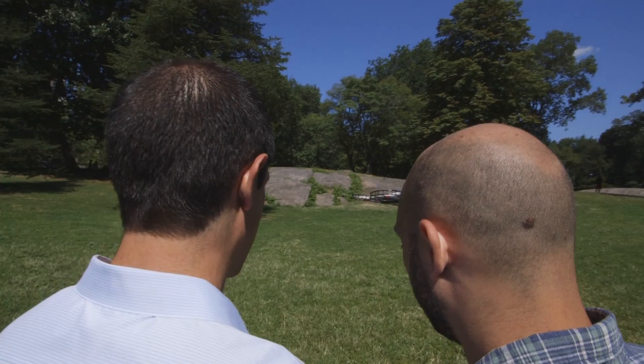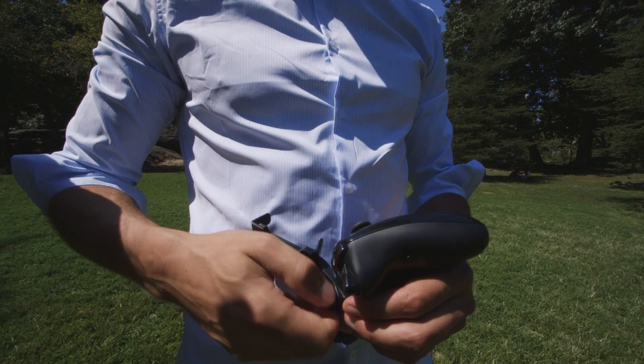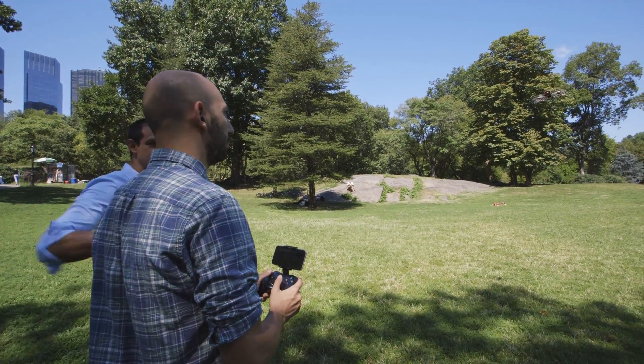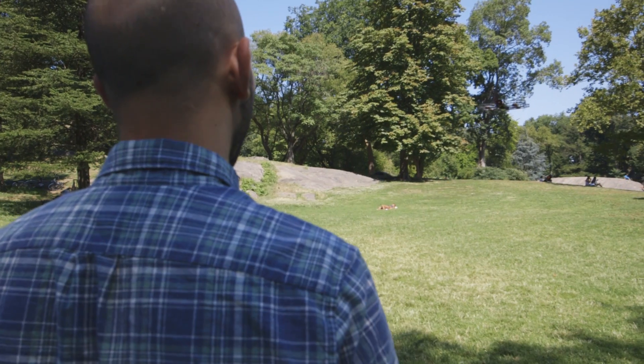You can pilot the Snap with a traditional RC controller, a Bluetooth game controller, or a mobile app that connects through Wi-Fi. In our testing, the game controller worked well and the app was decent, if a little imprecise. I had a terrible experience with the Parrot Bebop, which also relies on a mobile app and Wi-Fi, but didn't experience any disconnections during my limited testing with the Snap.